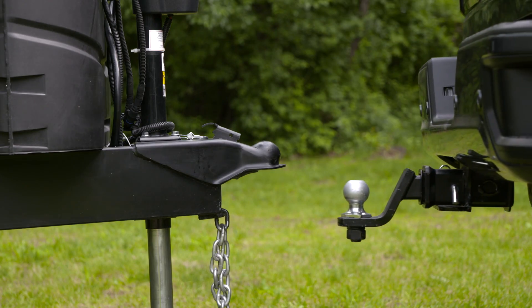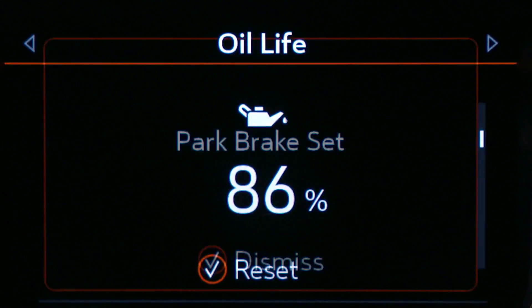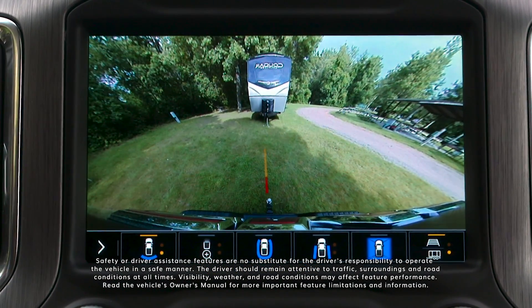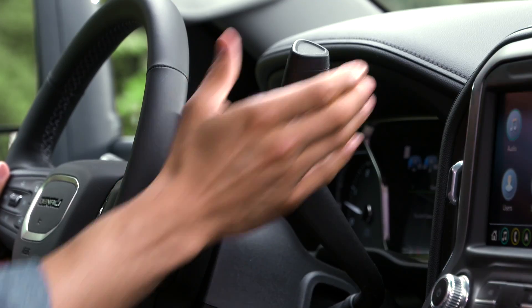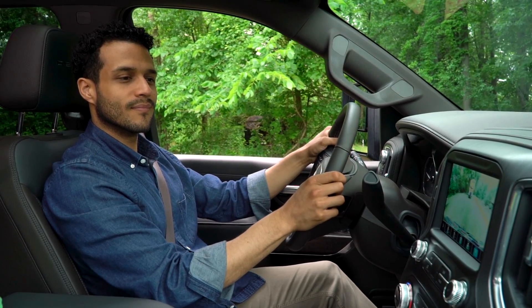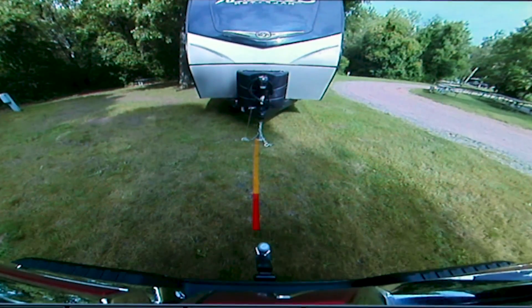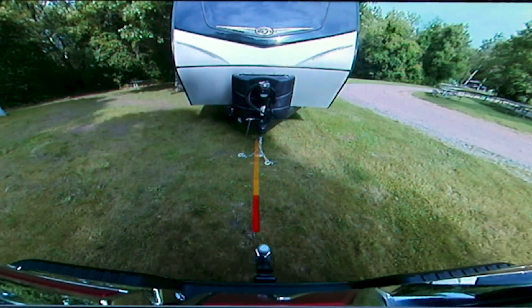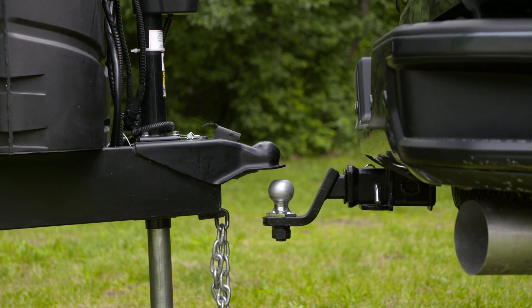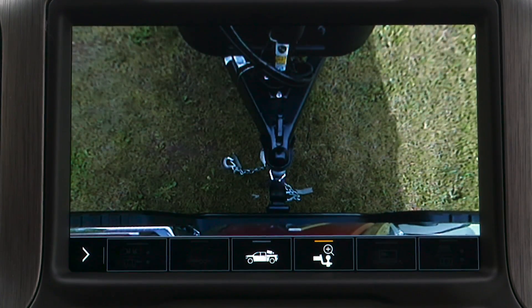Auto Electric Parking Brake Assist automatically applies the parking brake to help maintain your truck's position when hitching. When equipped with the available hitch guidance with Hitch View, put your foot on the brake, shift into reverse, select the hitch guidance guideline, and a single dynamic guideline will appear. Back up slowly and make steering adjustments when necessary to stay aligned over your trailer hitch ball and centered with the coupler of the trailer. Once you're close to the trailer coupler, select a zoomed-in view of your hitch and trailer coupler for an up-close look.